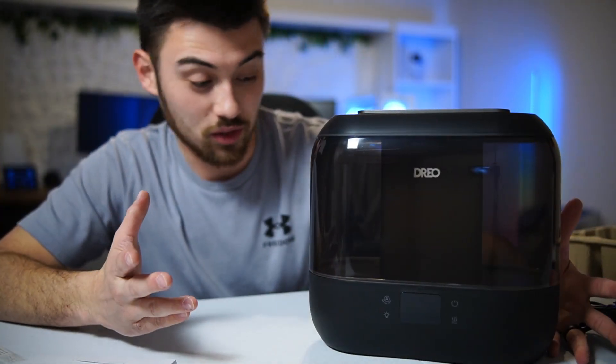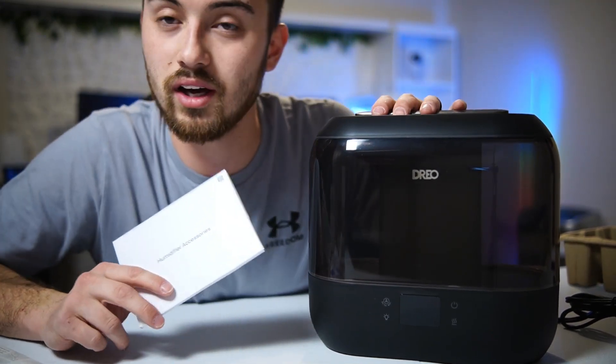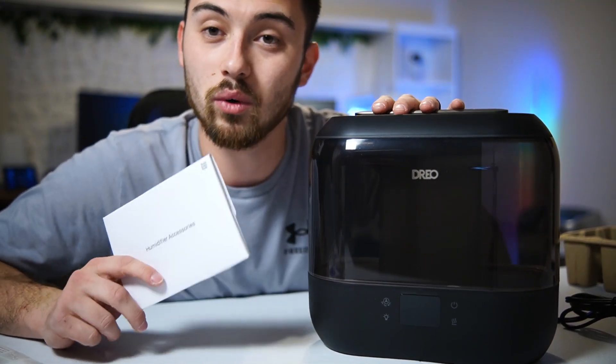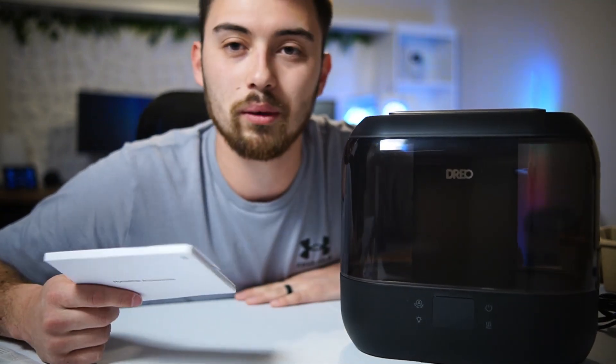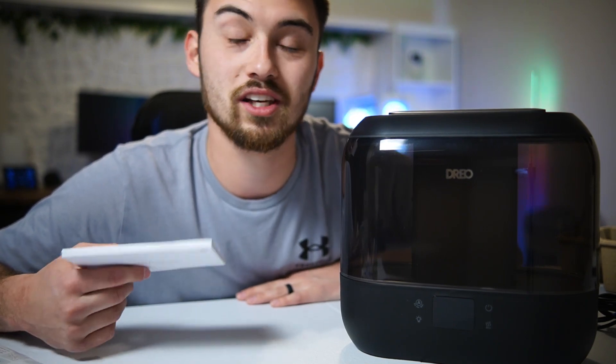Overall impressions — it looks fantastic. If you're looking for a really sleek smart humidifier, I would highly recommend checking this one out. It's really cool that you can use your voice assistant with it. For example, if you want to set a timer — say you're laying down in bed and don't want to get up to turn it on.